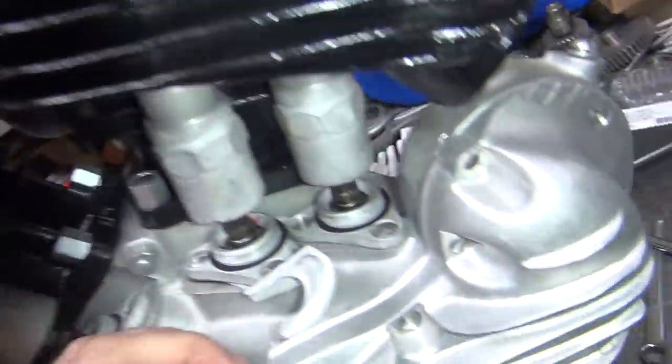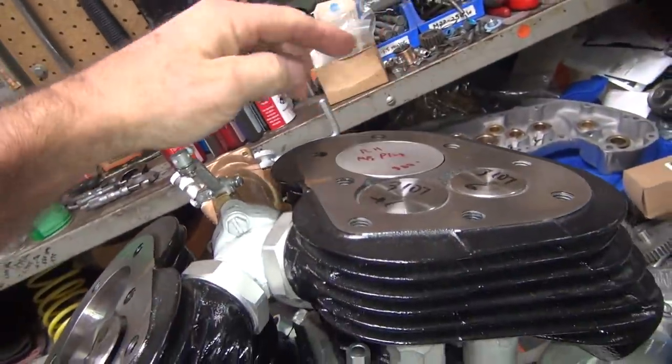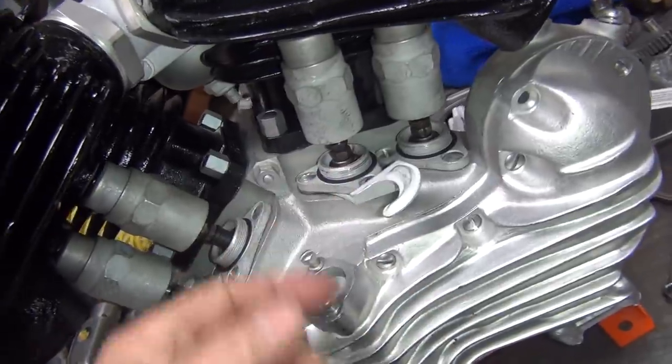We're going to do a little bit of valve adjustment. We're on the compression stroke right now at top dead center. This one's on the overlap stroke — see the valve is open? So when they're both closed, you're at top dead center, and you adjust both these two valves here to what you need.